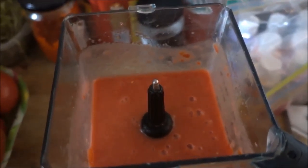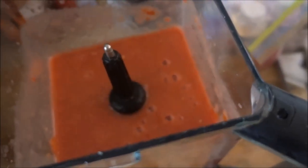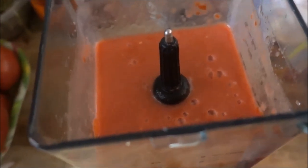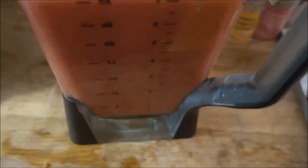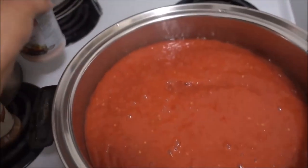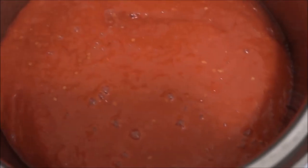As you can see, it has blended nicely and no water needed to blend this baby because the tomato is pretty watery enough. I am going to add this to the pot and then blend another blender full of tomatoes. So you can clearly see the two blender fulls of tomatoes and the half a banana that's in there.